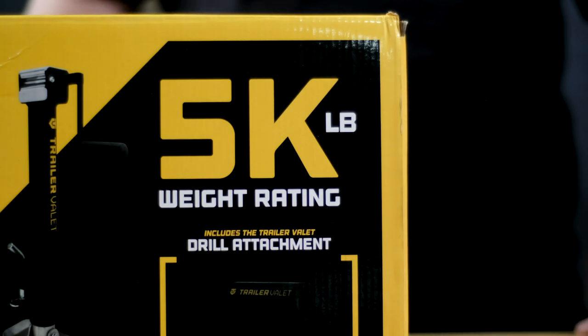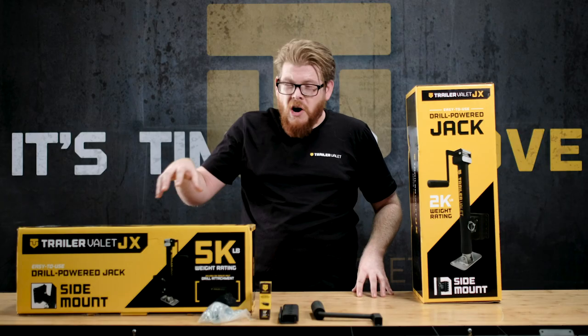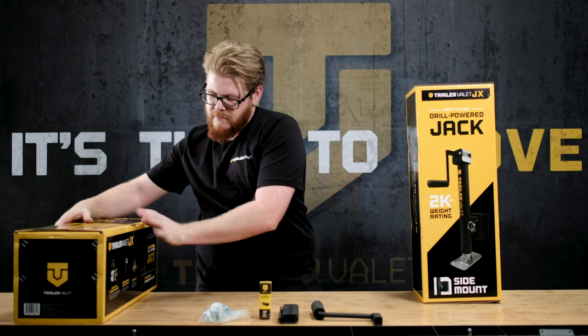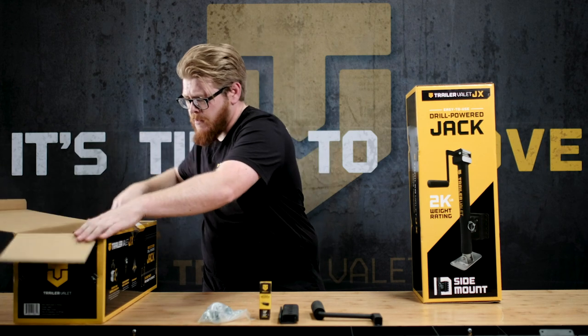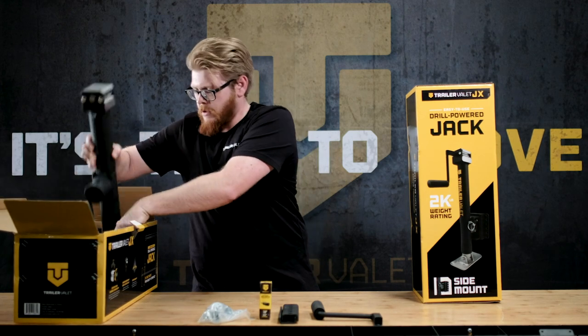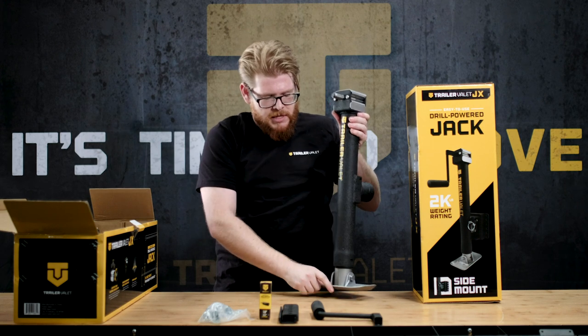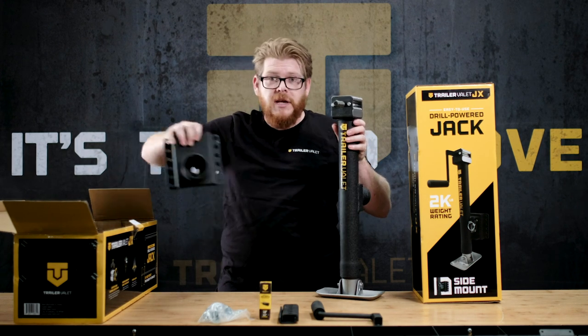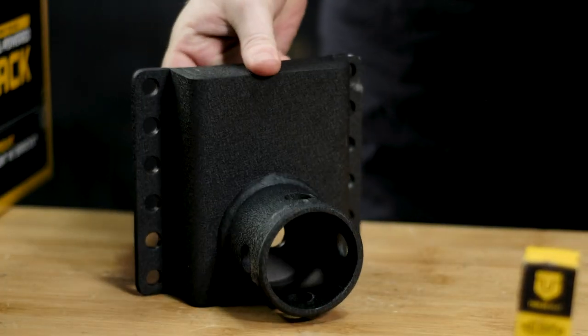For those of you with heavier trailers, I've got something for you — our 5k side mount jack. Out of the box, the 5k side mount looks just like this. It has a pipe mount here which slots directly into the mount bracket, which is included.